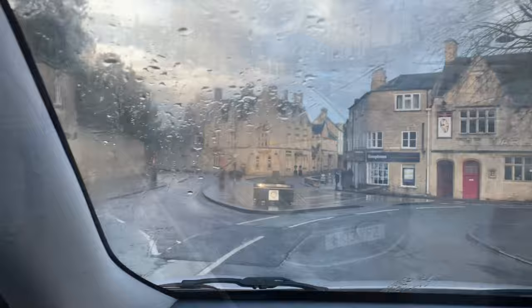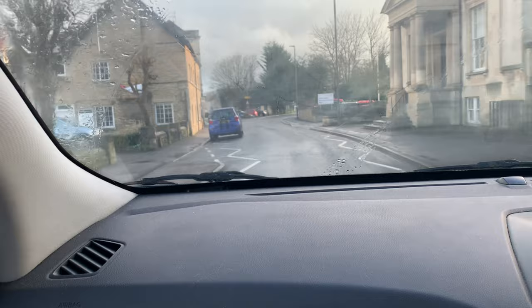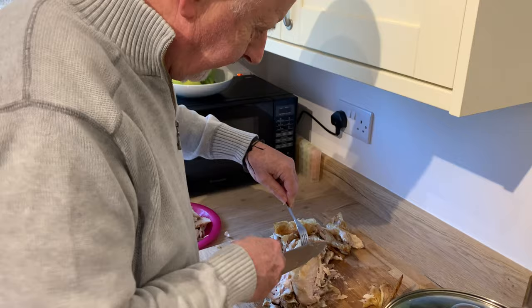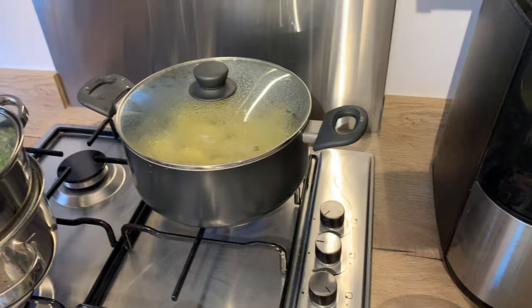We're back in the car now, just leaving Cirencester. Leon's singing in the back - we've had a nice afternoon. It's raining now but we've enjoyed it. So we're going to go home and have a nice roast chicken. We're home now - Mick's carving up the chicken. In here we've got some carrots and broccoli and some potatoes part-boiling - they're going to be roast potatoes done in the air fryer, and some peas. I cooked the chicken in the air fryer before we went out this morning.